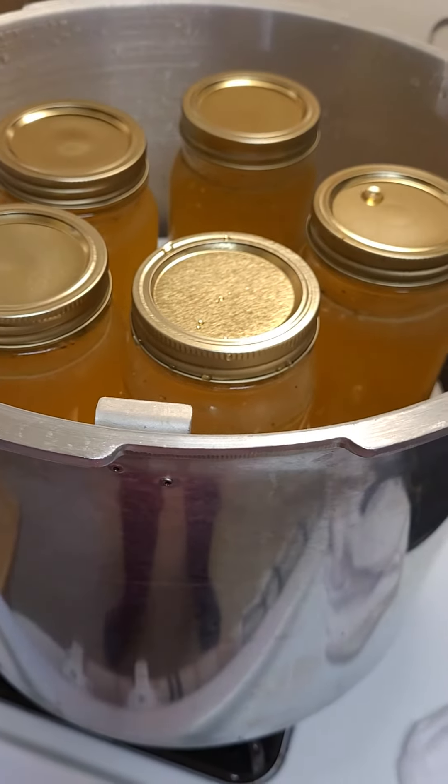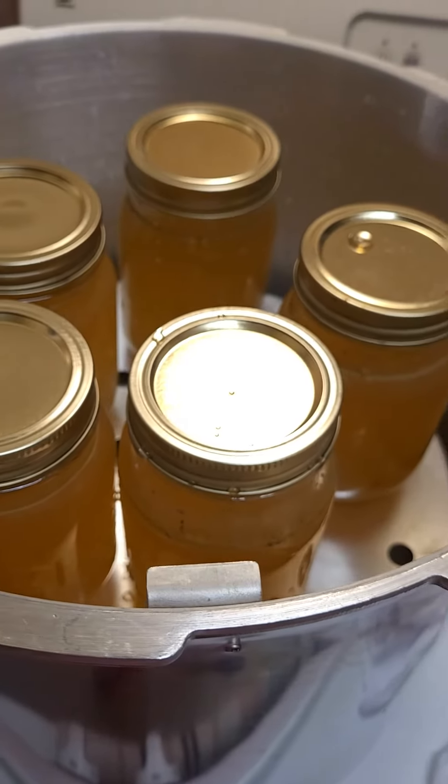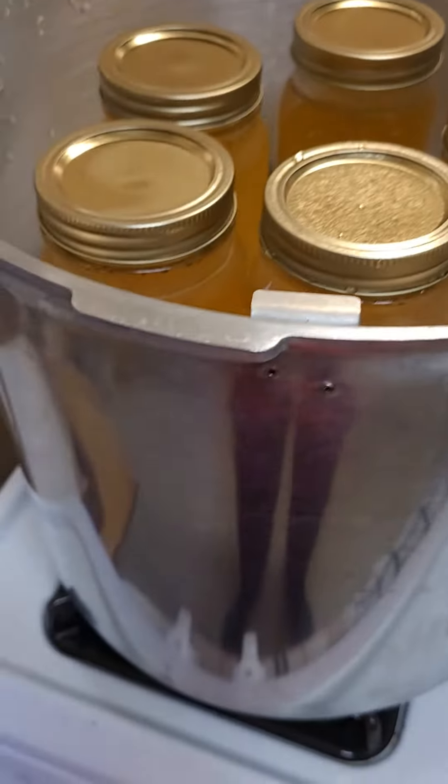That worked out perfectly. It doesn't look like any of the jars broke, and we have 10 jars of delicious chicken stock.